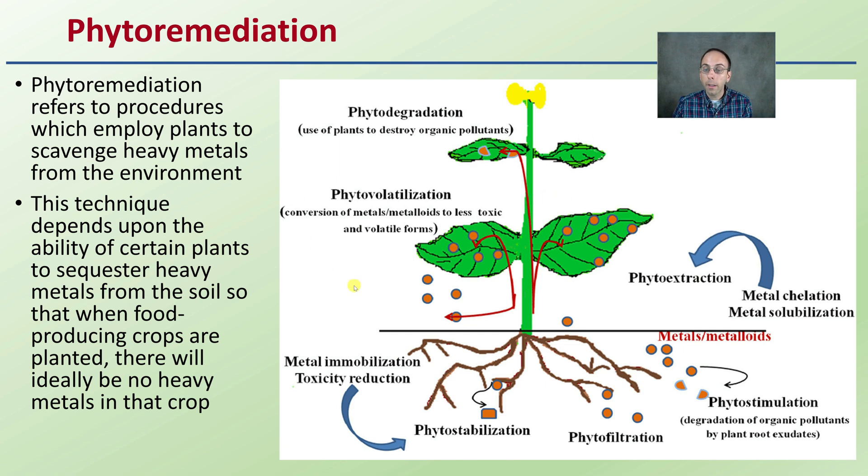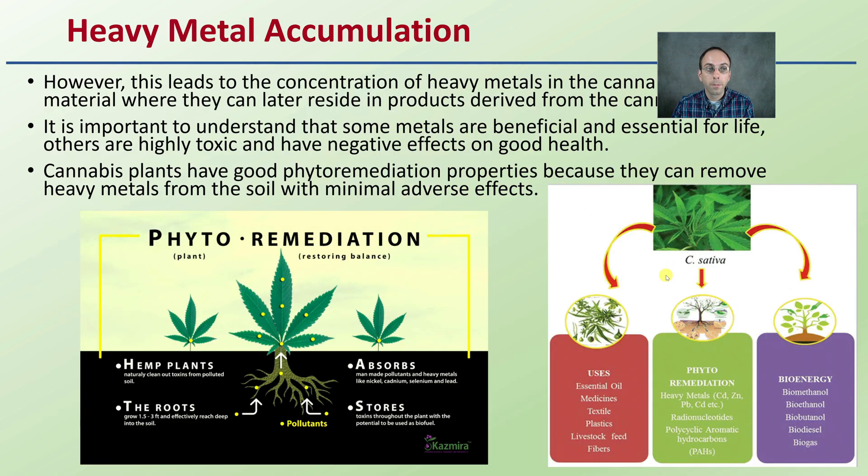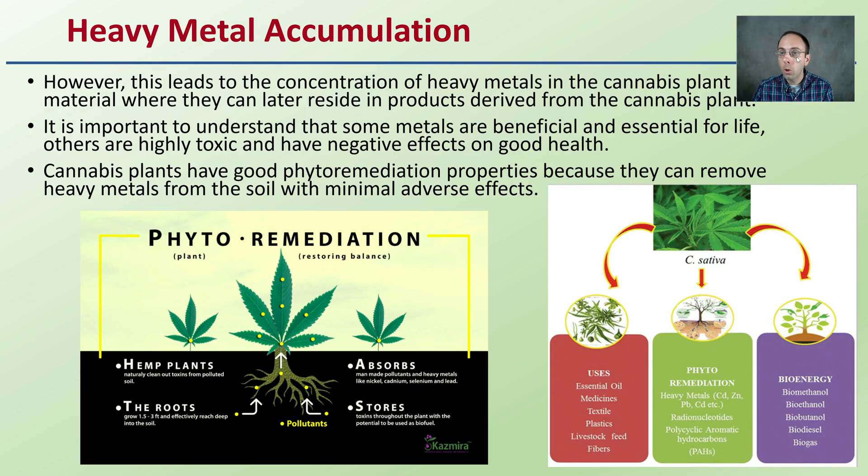We take this plant material, cart it off-site, and that allows us to utilize this soil for food crops with very low chance of any heavy metals accumulating in those subsequent crops. However, this does lead to concentration of heavy metals in cannabis plant material where they can later reside in products derived from the cannabis plant.